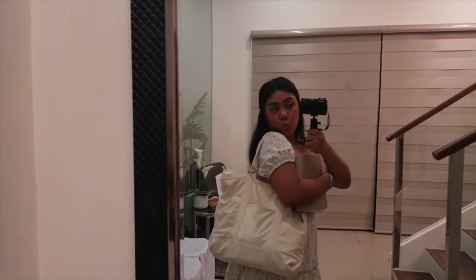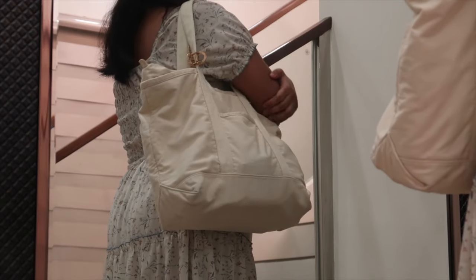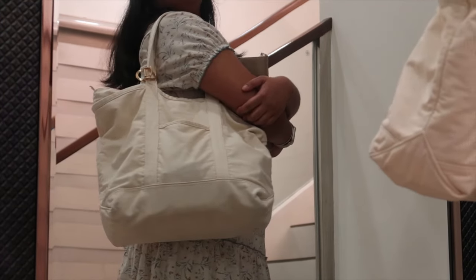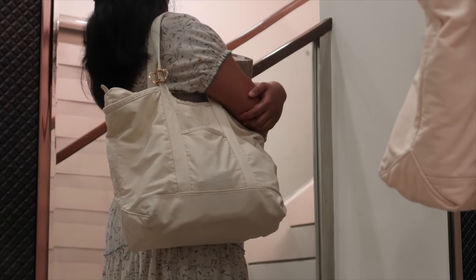This is a canvas tote bag that I got from Uniqlo. It comes in three different colors — this one, one with a brown bottom, and black. According to my mom they're not in stores anymore, but you can always look it up online or check a different branch. I gotta be honest, this is not your average priced tote bag because of the quality, but it's so good — it is so spacious, it's big but not bulky, it has pockets, it has a zipper.